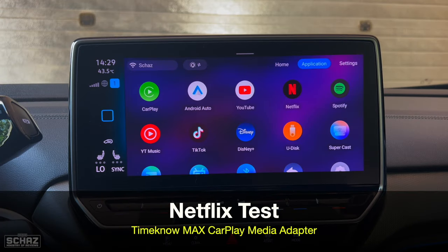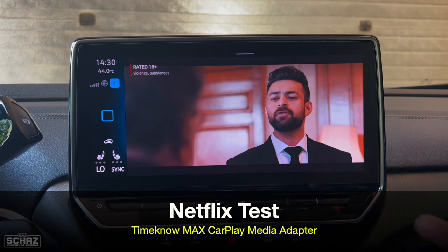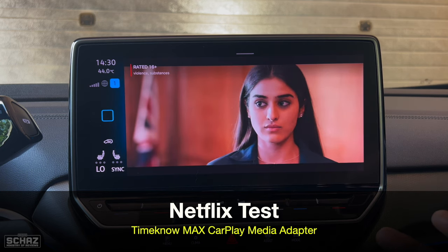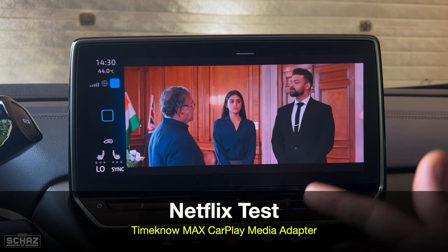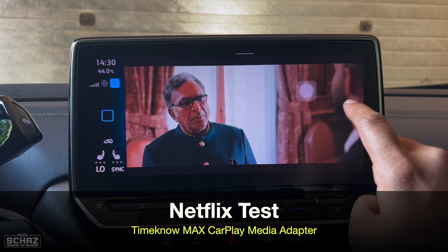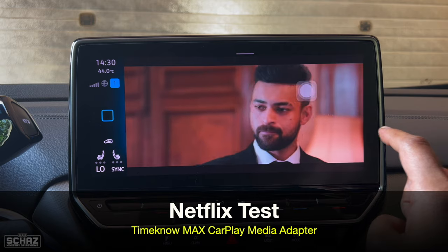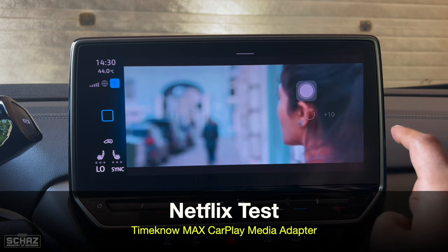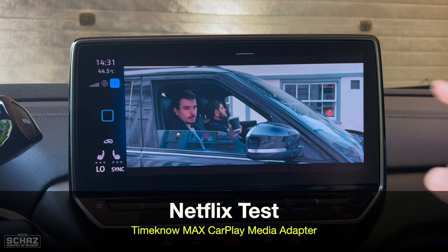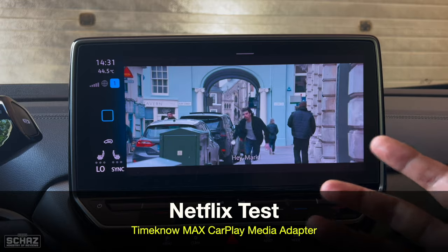Now let's test the Netflix app. As you can see this Netflix video is playing and once it starts it plays quite smoothly. Another way to test performance is to skip scenes — let's see if skipping 10 seconds takes a lot of time. The skipping is instant and not bad at all. The quality, clarity, colors and brightness for Netflix are quite nice and amazing. It does take about four to six seconds for the app to start and fully load.